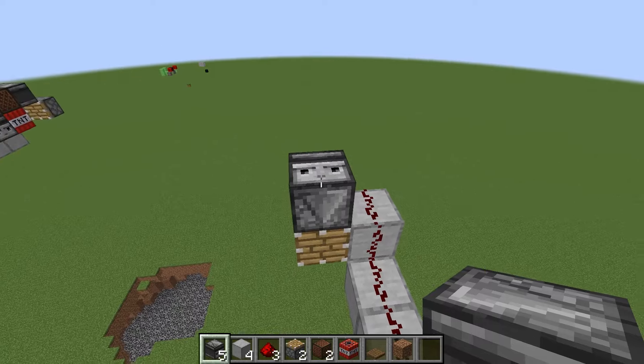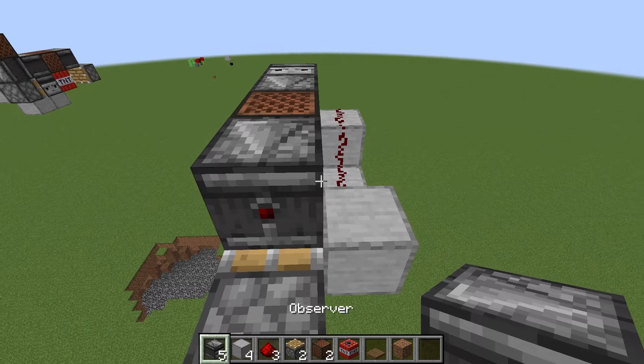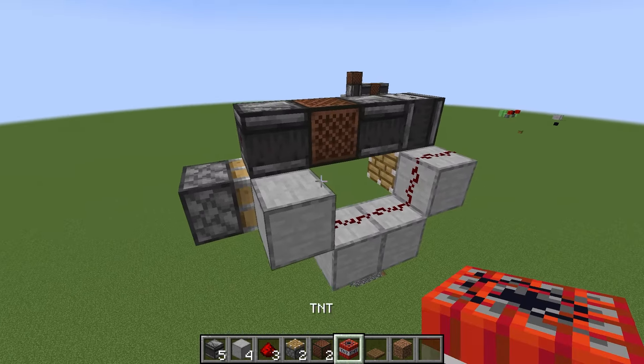Once you're done with that, place your observer with the red dot facing you. Place a note block right there and another observer with the red dot facing you. Then go to this side and place a trapdoor on the bottom half with the note block.